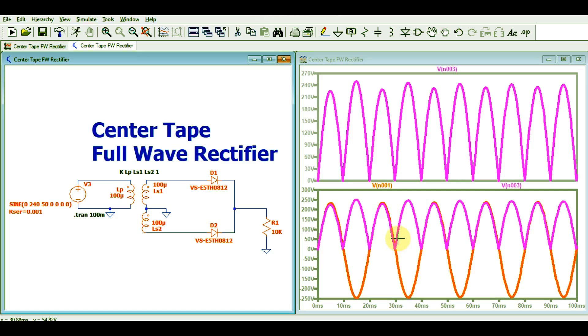By this, you can simulate your center-tap full wave rectifier circuit in LTSpice. This is the rectified peak voltage you are getting. Note that this is pulsating DC — not pure DC. If you want to get pure DC, you need to connect a capacitor.